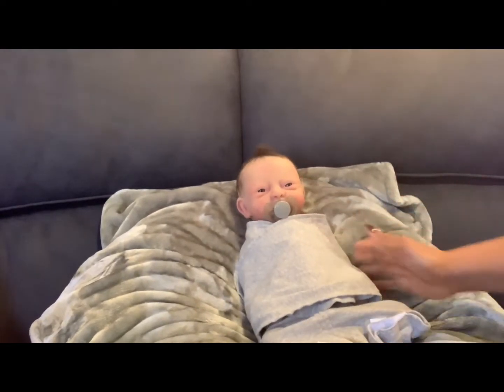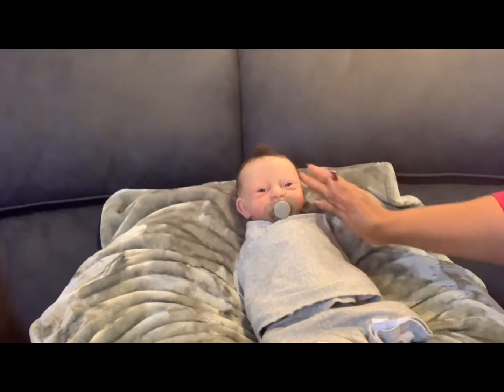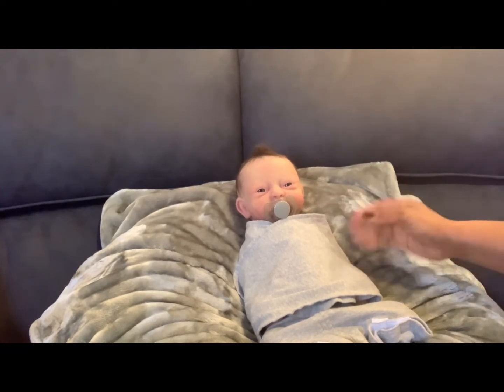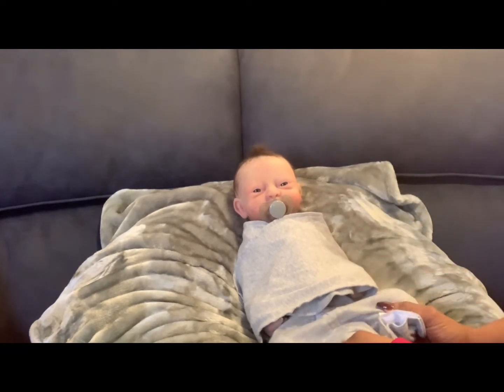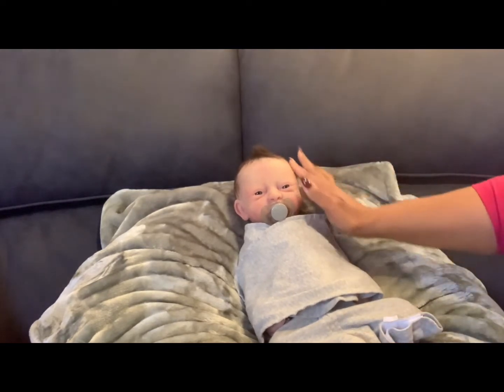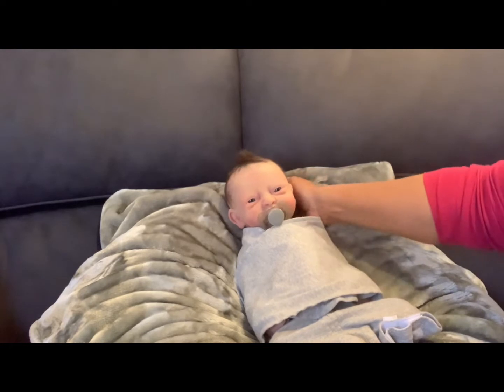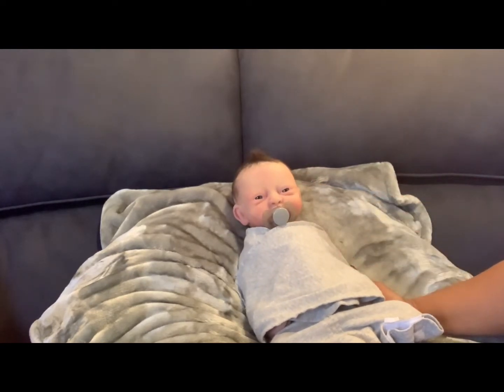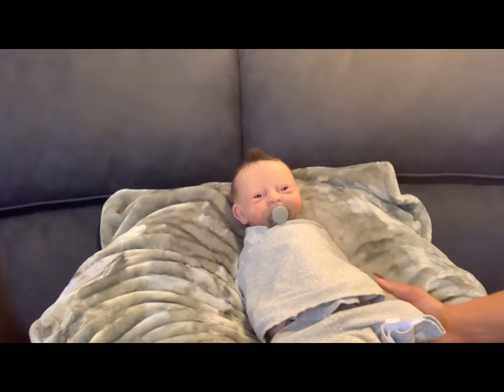She sculpts the silicone, pours the silicones, and also paints them. This is the Nash sculpt — the only one she made out of this pour is him. Her name is Caroline Heuss — I think that's how you pronounce her name.